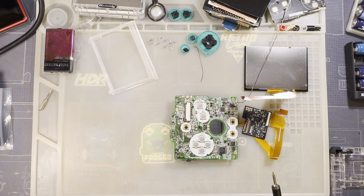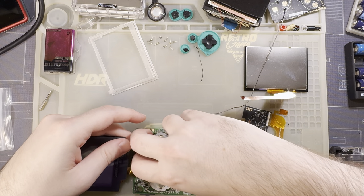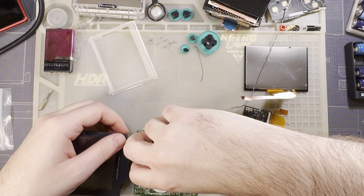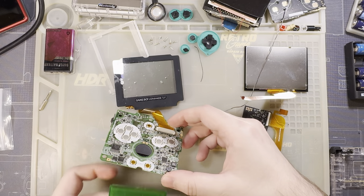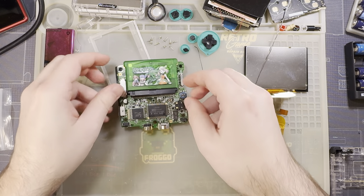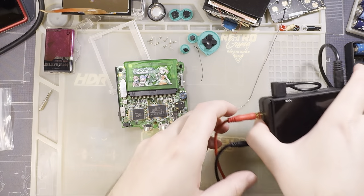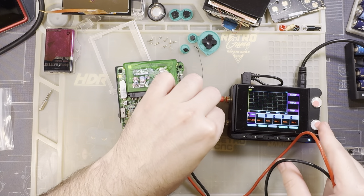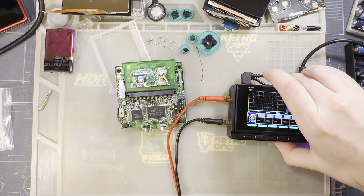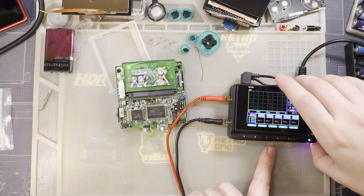Let's go ahead and start testing, because if this doesn't work there's no point in going any further. Let's get a baseline with a stock screen so we can do some power usage testing and get reliable numbers. I'm going to use the same game I almost always test with — my legitimate copy of Pokémon Emerald — and get the power supply set to 3.7 volts.